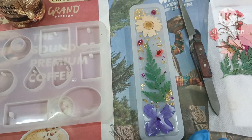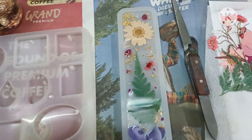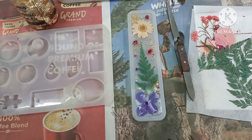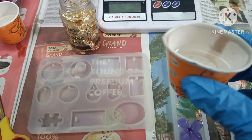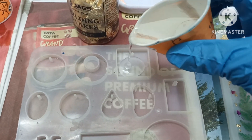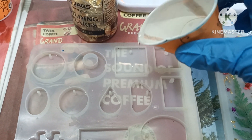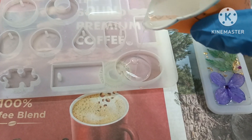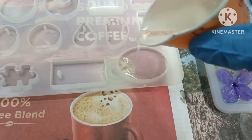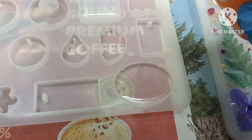Now all you have to do is let it dry for 12 to 24 hours. The curing time totally depends on the weather conditions — since it's winter season, the resin will take more time to cure. I have some leftover resin so I'm going to pour it into some other molds. Always keep an extra mold to pour leftover resin. You can make different kinds of things like keychains or pendants with these molds — I'll just go with pendants for now.